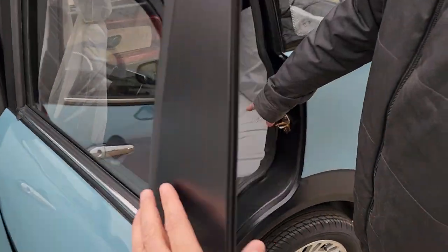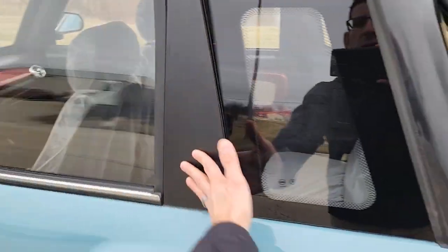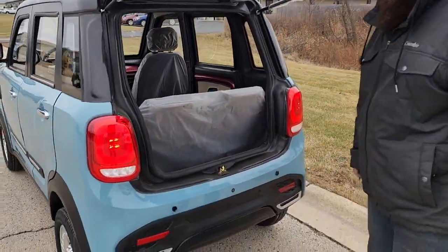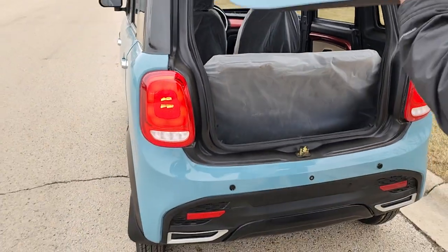It's got all kinds of spacious room in the back. This also folds down right here, so if you want to put different groceries and whatnot, the back hatch will pull open as well. You have a little bit of storage here and then this once again will fold down as well.